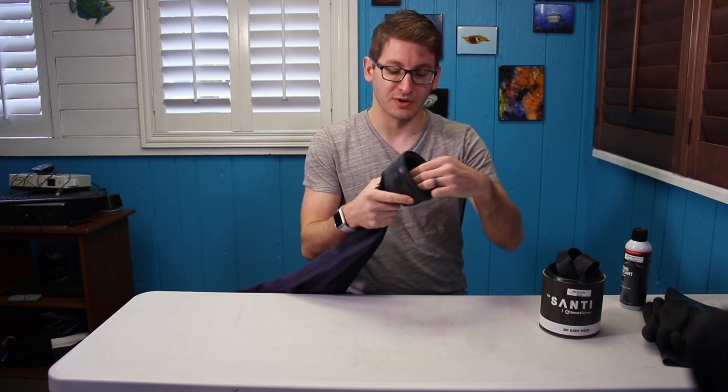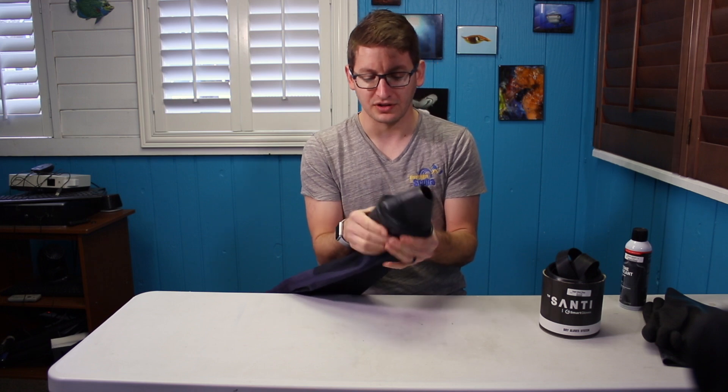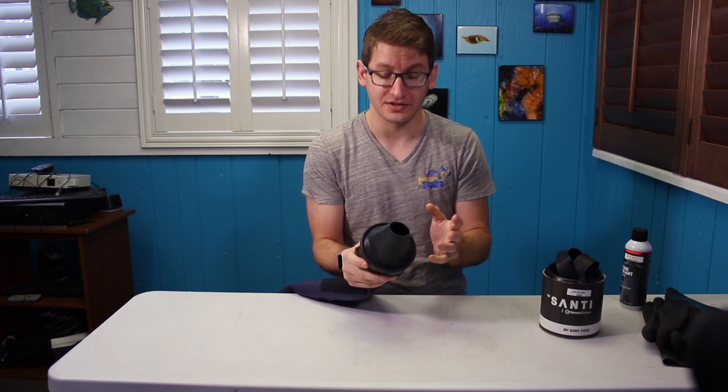Starting with our Smart Seals — this is Santee's replaceable wrist seal system that can be installed on either Avatar or Santee dry suits, and it comes standard on the Plus model of any Santee dry suit.